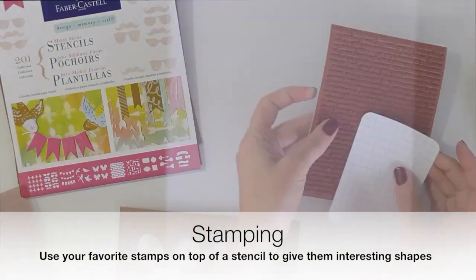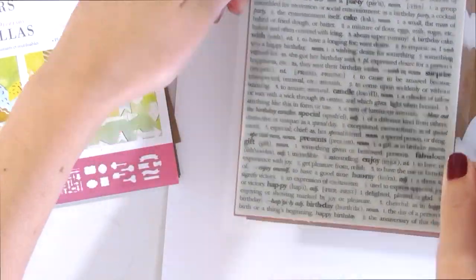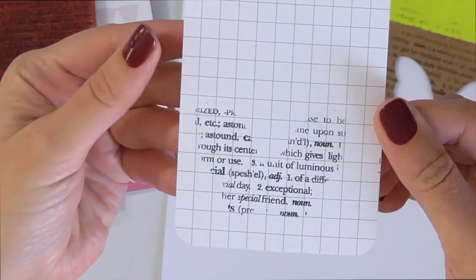Stencils are also fun to use with stamps. You just place your paper under your stencil, block off any areas that you don't want stamped, and go ahead and use your stamp on top of your stencil. And then when you lift it up, it'll reveal a shape of your stamp.